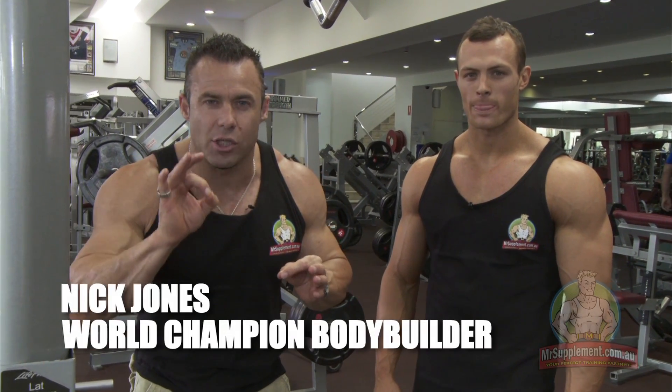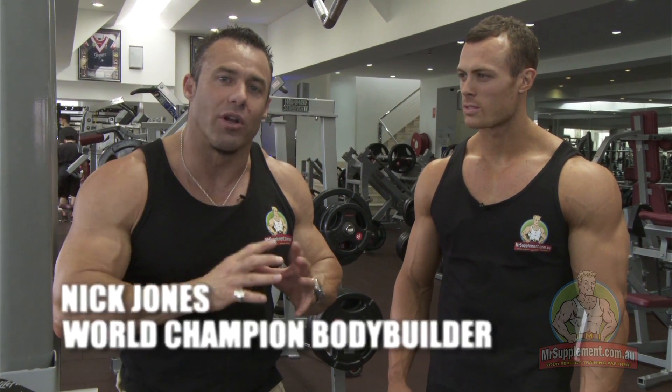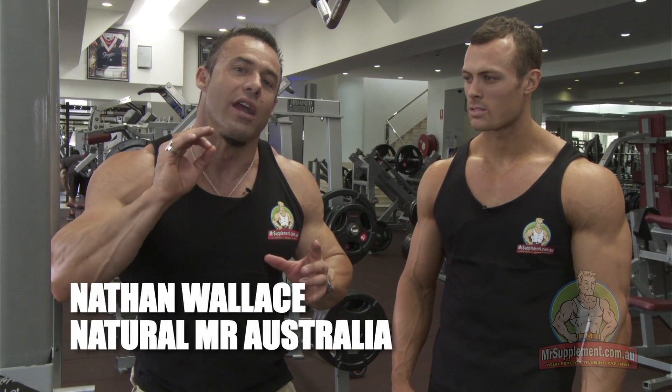Ladies and gentlemen, guys especially, we have natural bodybuilding sensation Nathan Wallace in the house. Nathan's going to finish his tricep workout with three sets here.